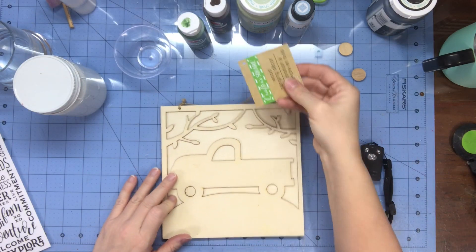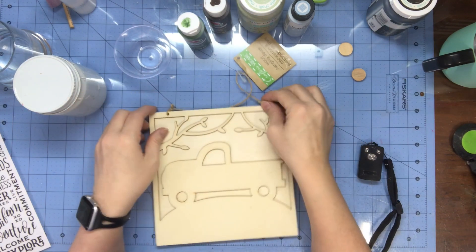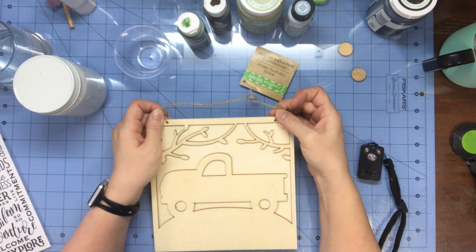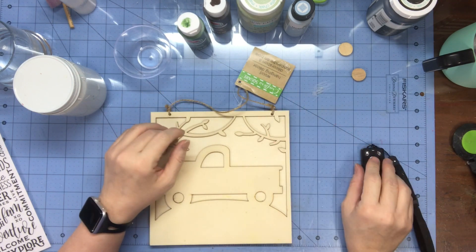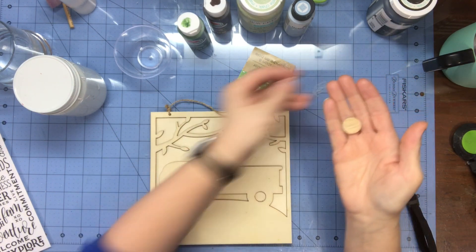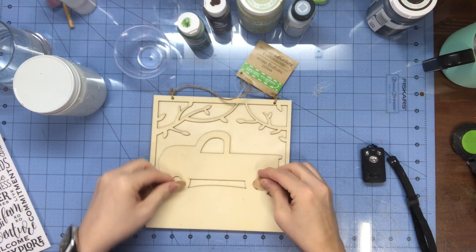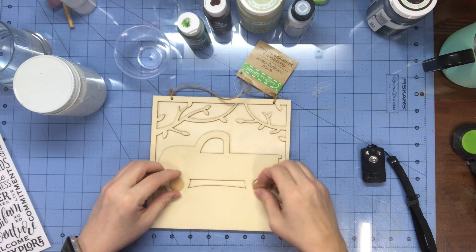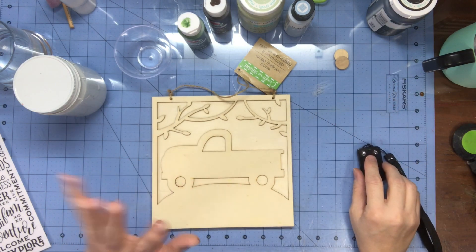I have one of these little wood plaque things from the Dollar Tree from last year. They may have them this year, but if you have one and you didn't know what to do with it, I might be fixing to show you. I have these two wooden dots because one of the holes was out and one wasn't, and I just wanted to cover it up and add some more 3D texture to it. So that's what I'm going to do.